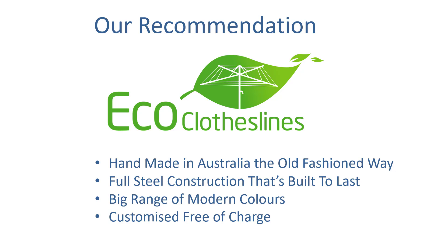Our recommendation for 150 centimeter wide clotheslines is the Eco clotheslines range. They are handmade in Australia the old-fashioned way, and with a full steel construction they're really built to last a long time. They're designed in Australia, made in Australia, and built to last in the harsh Australian conditions we see for most of the year round.